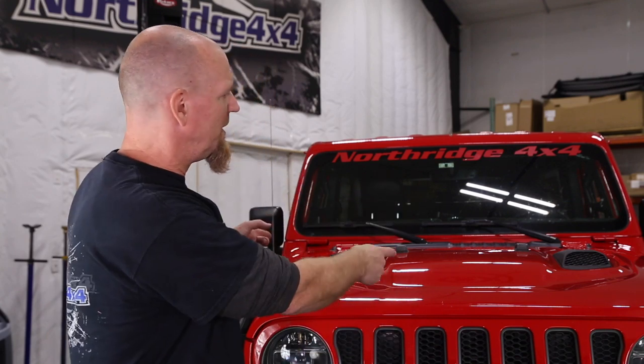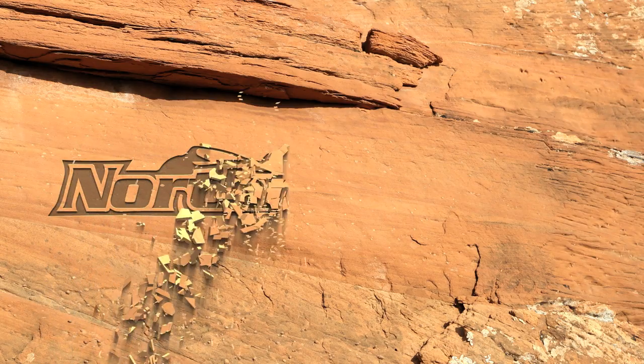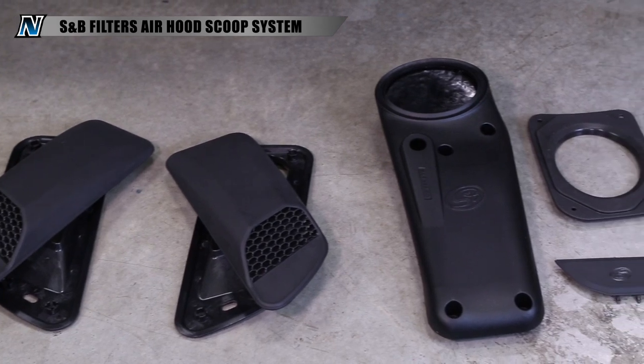Got a Wrangler JL or Gladiator JT and want to make your Rubicon hood look cooler and act cooler? Hood Scoops by S&B Filters here at Northridge 4x4. Welcome back to the Northridge 4x4 do-it-yourself garage where we get to show you how to install parts you want for your Jeep. Today we're talking JL, JT, and we're going to talk that Rubicon hood with those non-functional vents. Let's make them functional with a set of hood scoops from S&B Filters.